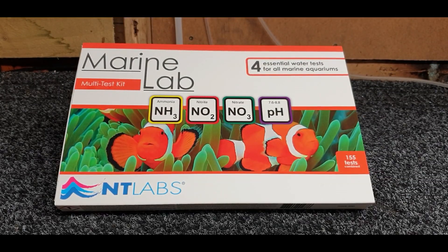Hey, what's going on guys, Mark back in the workshop on Mark's Aquatics. We've had a nice little collaboration here with NT Labs. They've sent me two amazing kits - one of them is the marine lab here which we test for ammonia, nitrite, nitrate and pH as well.